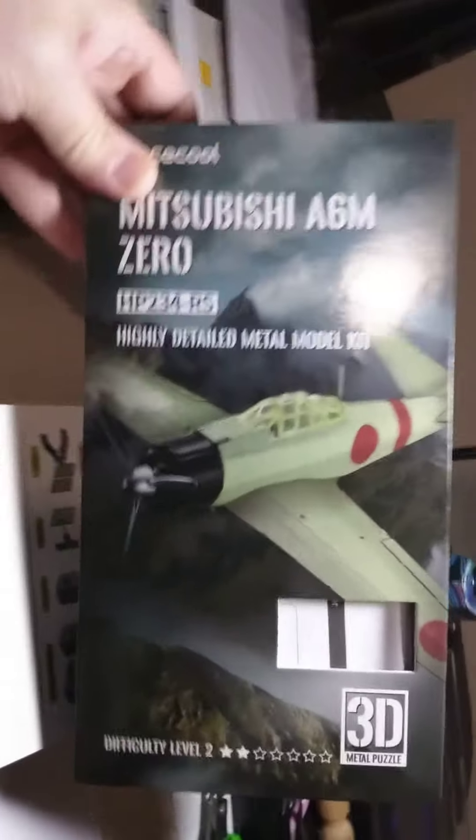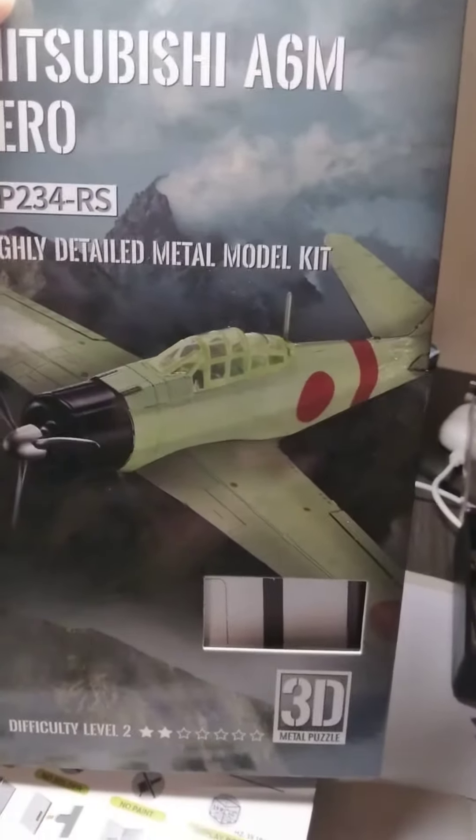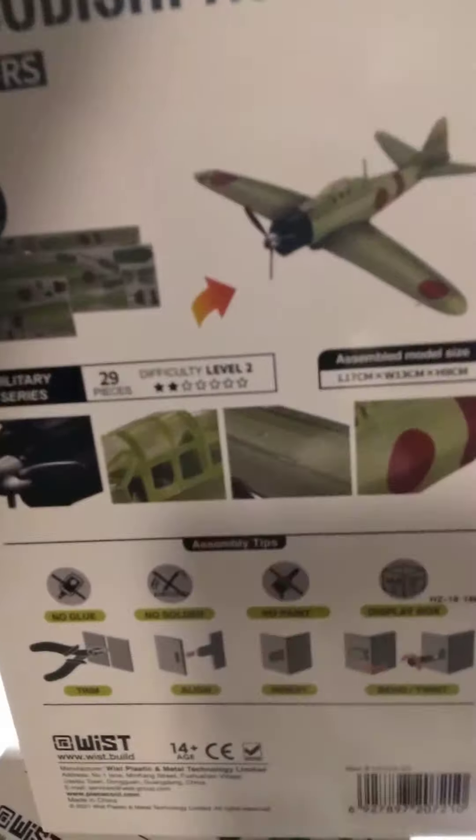I also got the other one — I got the Zero, and we're gonna be looking at that too. Here it is, the Mitsubishi Zero. This one's only 29 pieces, but I wanted to do the Dauntless first.